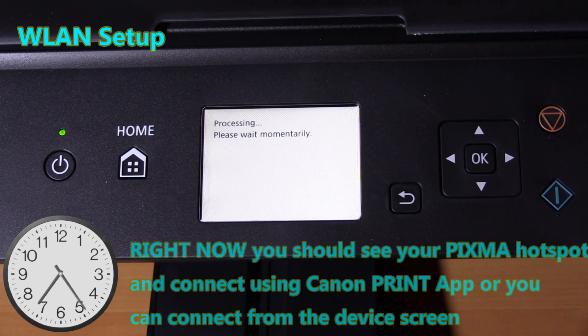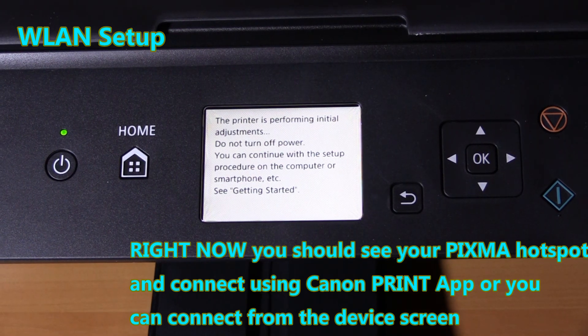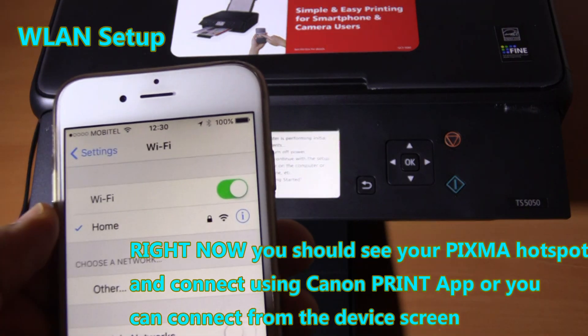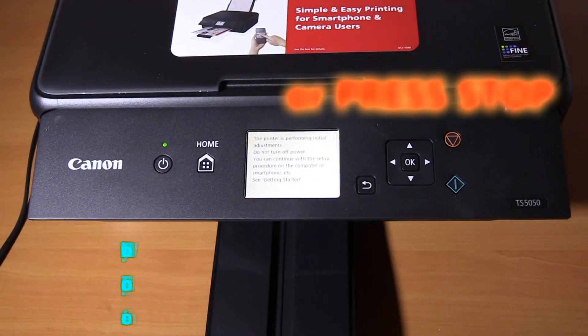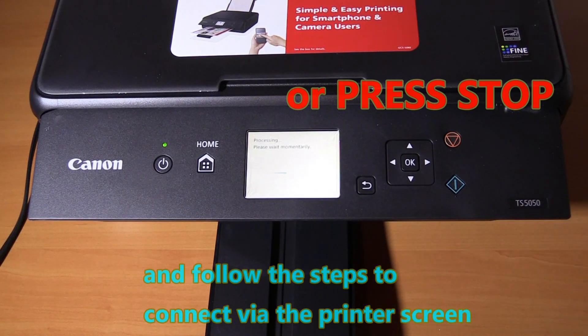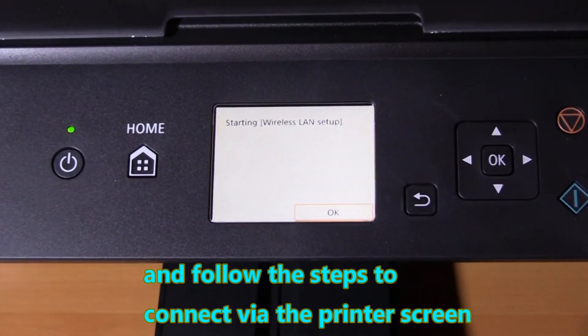Right now you should see your PIXMA hotspot and connect using the Canon Print app. Or you can connect from the device screen — press Stop and follow the steps to connect via the printer screen.